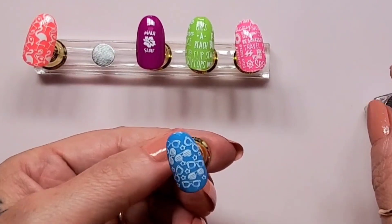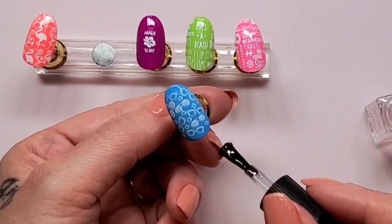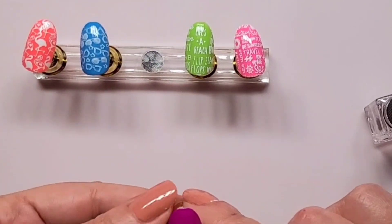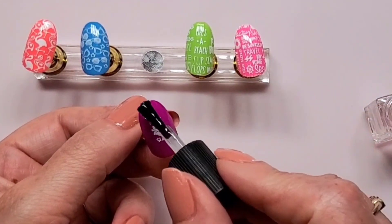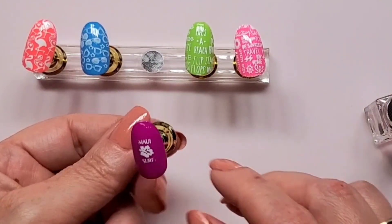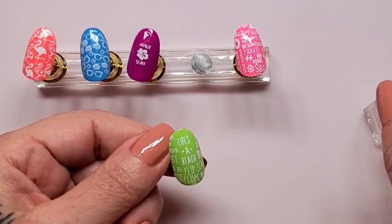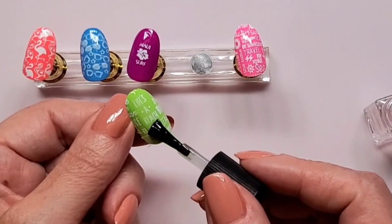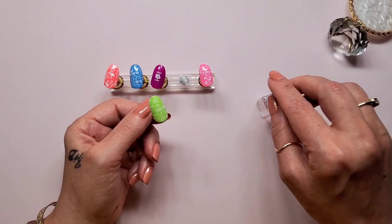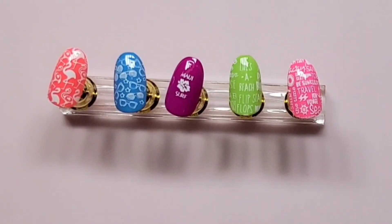Next up is Pluto — that's the base color — and those are the sunglasses, so let's bring that to life. Looking good. The fourth — second to last — is the Maui Surf with the flower. Looking good. And then last but not least is the green — brought it to life. Looking good. Now they all have the smudge-free top coat.